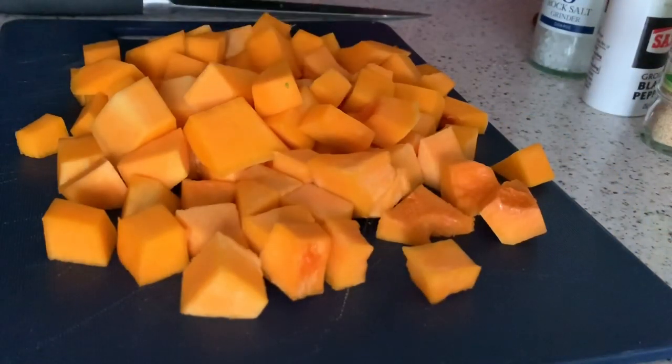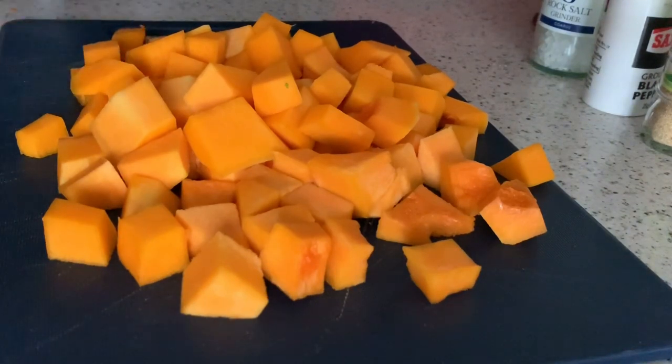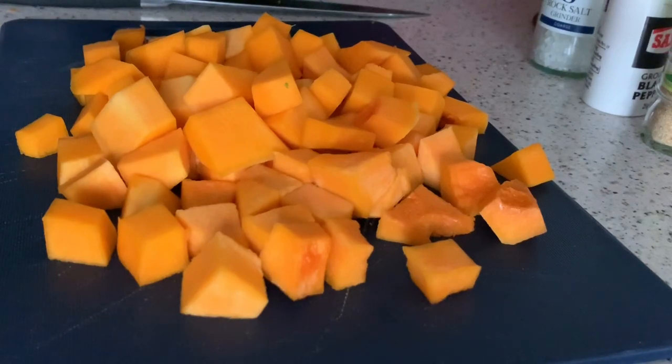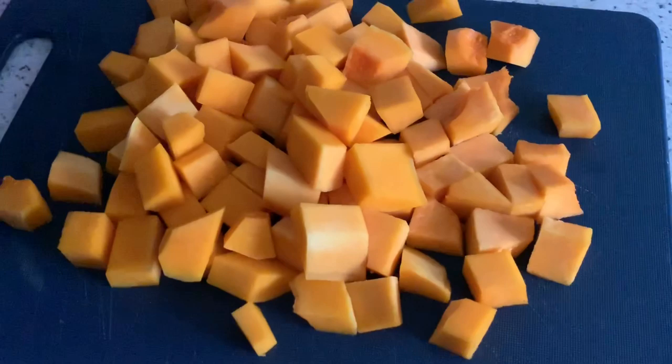As you can see, there's quite a lot of butternut squash here. The smaller you cut your cubes the quicker it cooks, and obviously the bigger and thicker you cut it the longer it takes. I'll put this on a baking tray — you can use greaseproof baking paper, foil, or just put it straight in. I'm going to use the paper because it's a lot easier to clean.